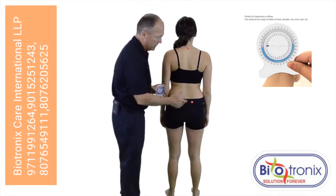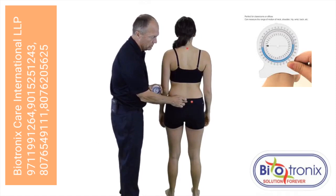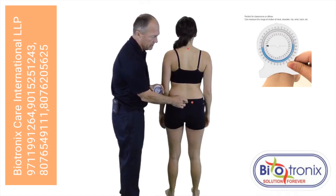Our first landmark is going to be between both PSIS over S2, and we will align an inclinometer directly over that landmark.